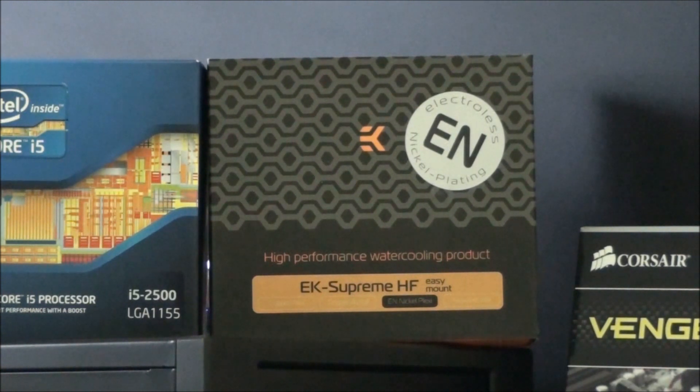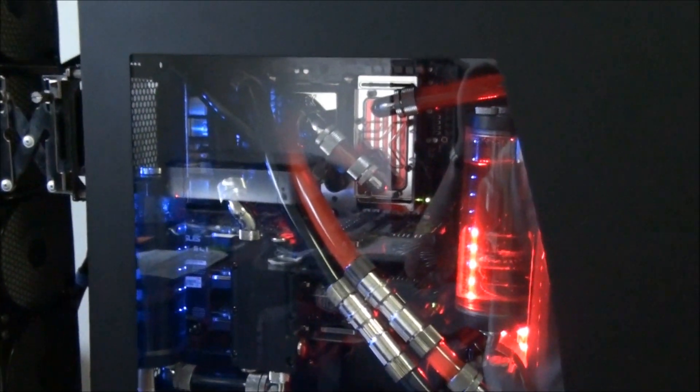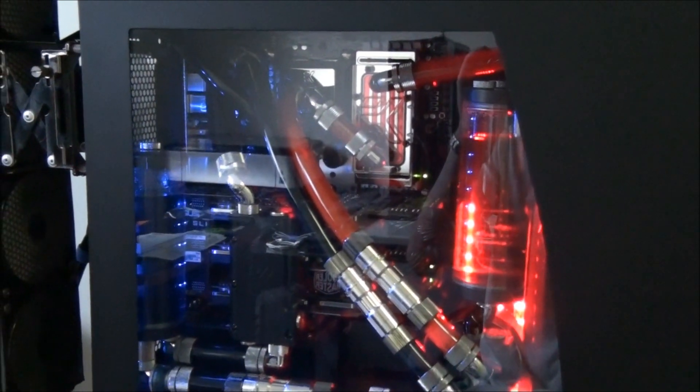It also doesn't have the mounting system for Socket 2011, which from now on they're including with their water blocks. It's a nickel plexi version, meaning it has a transparent top and nickel-plated copper underneath. Here's what the EK Supreme HF looks like — that's the pure nickel version. There's also a gold version, copper acetyl, copper plexi, nickel acetyl, nickel plexi, and more.